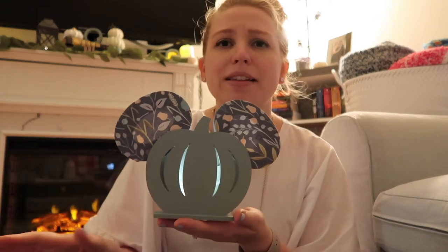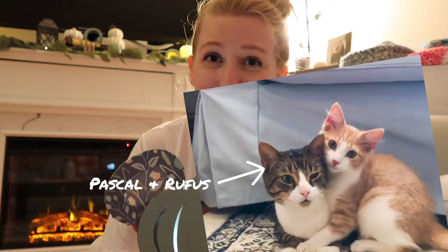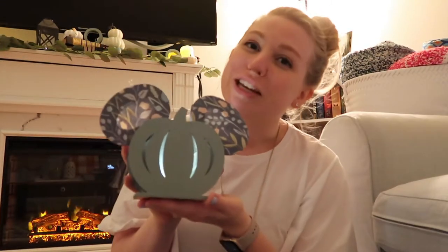This is a really inexpensive and super fast DIY that looks adorable on your mantel, on a table, or anywhere. If you're hearing that noise in the background, I'm sorry — it's my cat. These are really great to have around the house and you can make multiple ones in different colors.